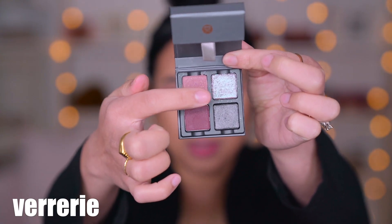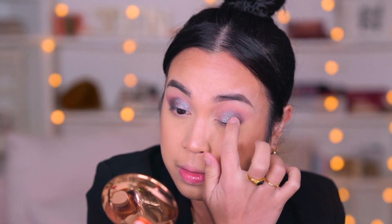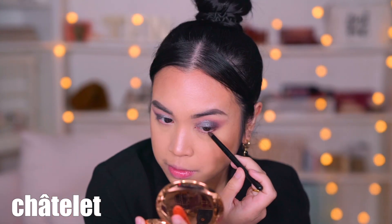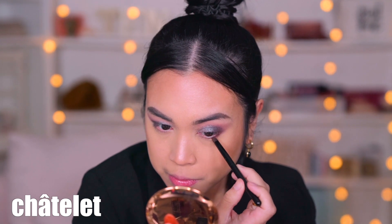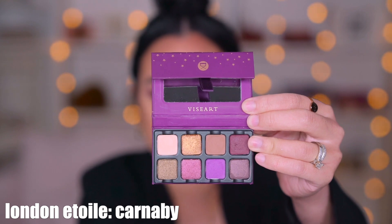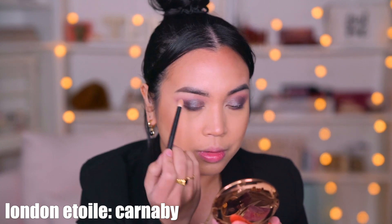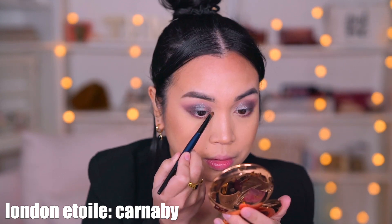Now I'm going to use the shimmer. There's not really a highlight shade I'd want to use, so I'm just going to do a matte highlighting. I'll go into the London Etoile and use this very simple matte shade, applying it on my brow bone and also in the corner of my eyes.